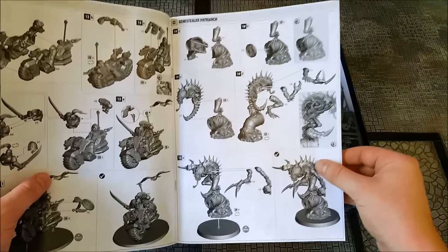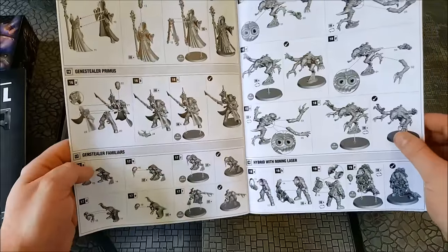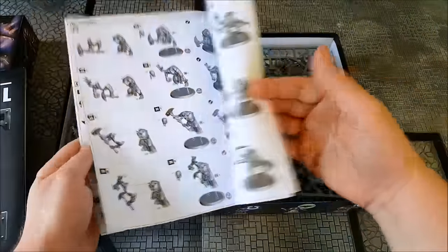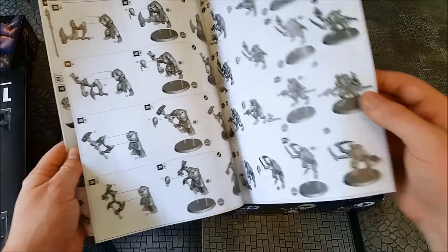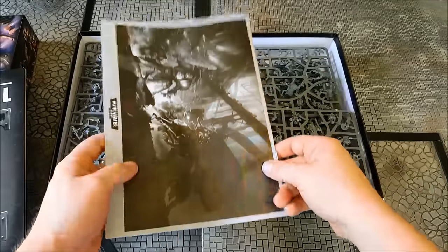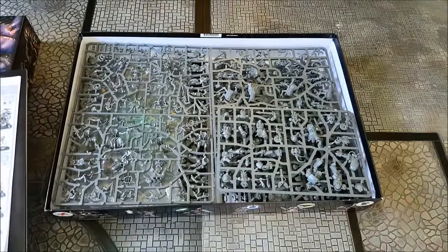And then for the Gene Stealers, we've got the Patriarch, the Magus, the Primus, Familiars, the Pure Strains, the Hybrids, and then through to the Aberrants and stuff. The Gene Stealers are what I'm looking forward to the most out of this box set, because I'm planning on using them for the board game itself and also for games of Necromunda.